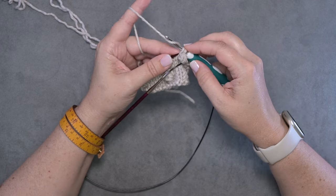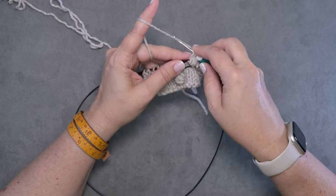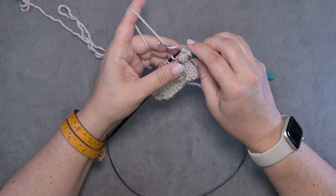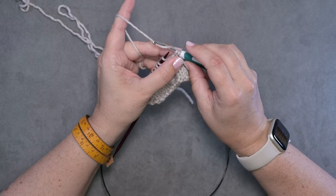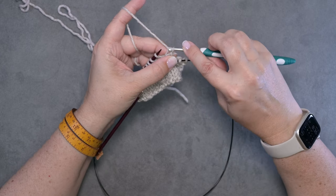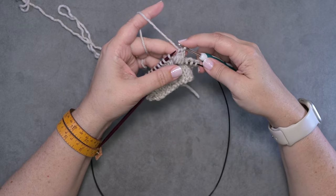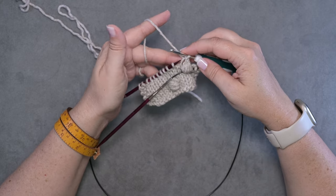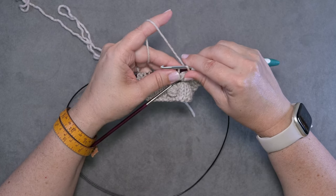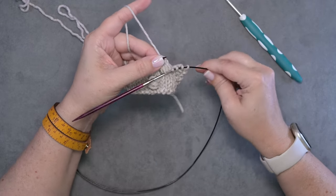Now I'm just going to tighten up that loop on my hook. We're going to yarn over again — when you yarn over in crochet you're going under and behind your strand of yarn — and we're going to catch that loop and pull it through that leg of that stitch and through the loop that was on our hook. Now our bobble is complete. All we need to do is slip it purlwise back onto the left hand needle — we're done with our hook for now.